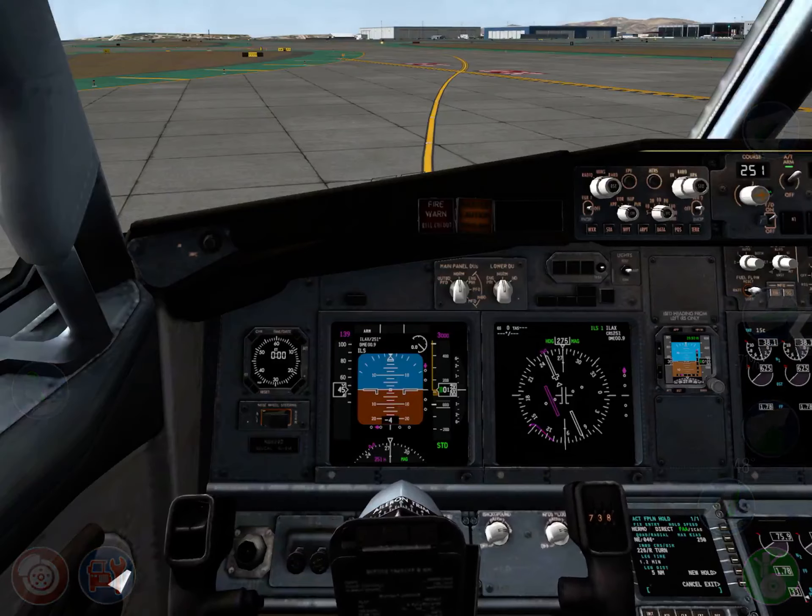There you have it — let's watch that replay one more time. I think this was a very good landing by the way. There you go — flare, I floated a little bit, and when I touch down you can see the speed brake extends.